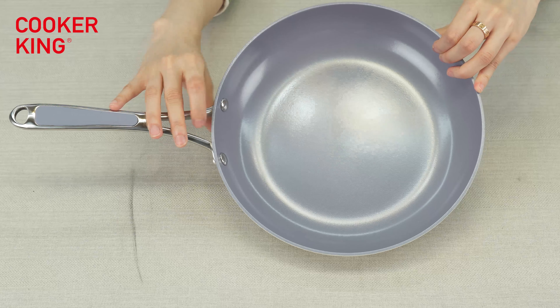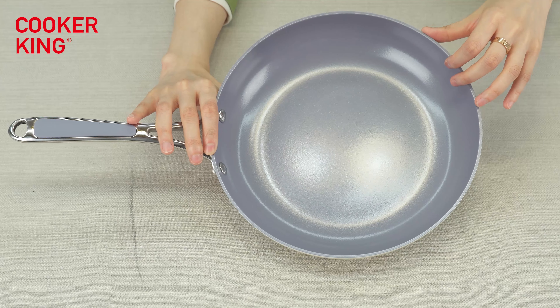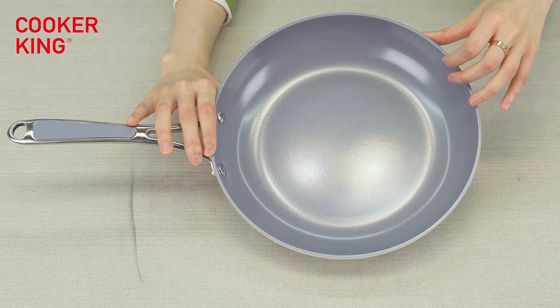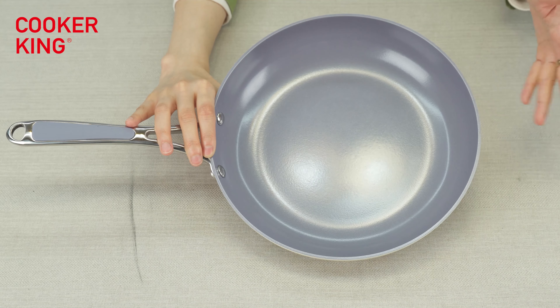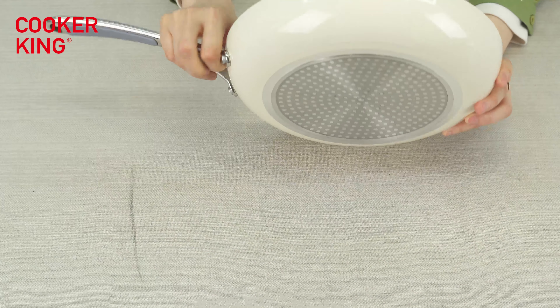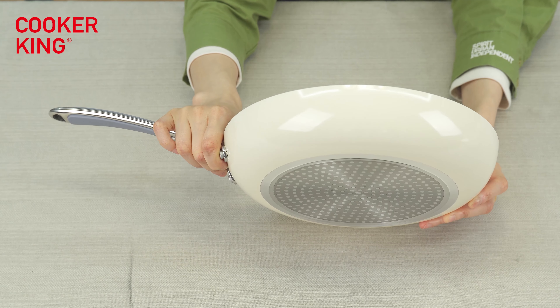If you don't like this color, you can also change to other colors. You can even change it to nano coating, granite coating, or marble coating. Any coating brands are available in our factory — no matter Elac, Whitford, Teflon, or the ILAG from Korea.